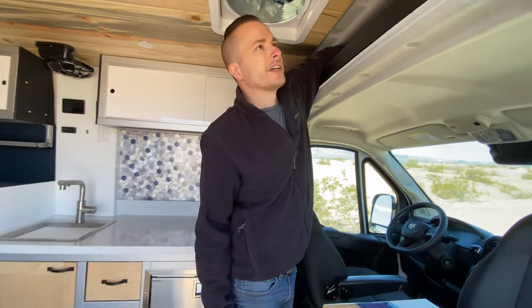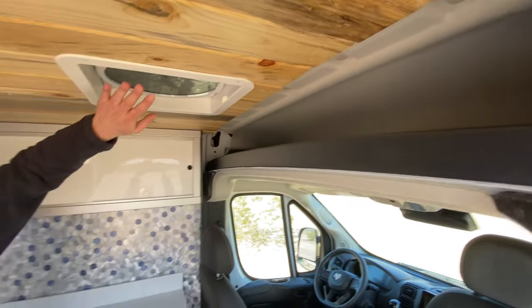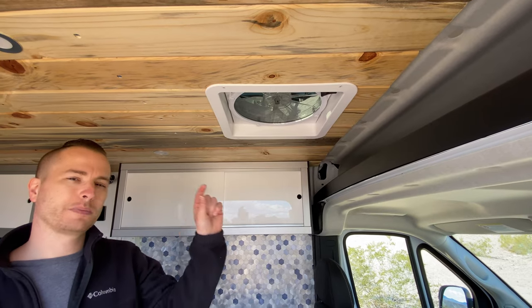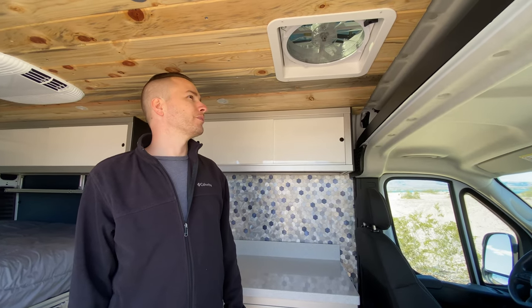I store the induction cooktop up in the ProMaster shelf — if you're not used to ProMasters, there's a lot of storage space up here, very deep. You'll also see the MaxAir fan, which comes with a magnetic cover. That makes it just a little bit more quiet when you're driving, and at night it can obviously block light for the morning.